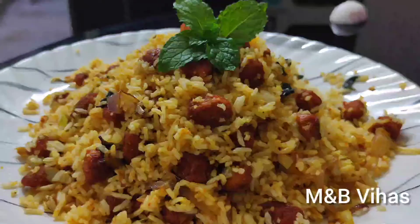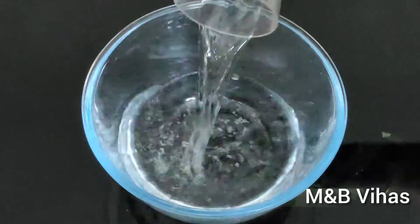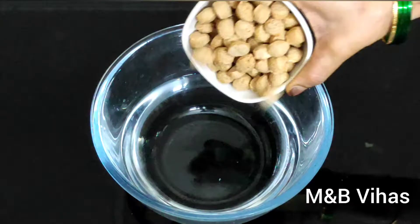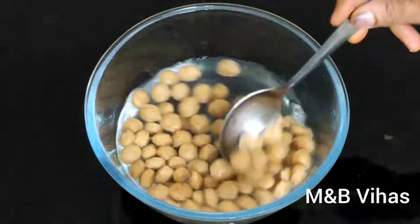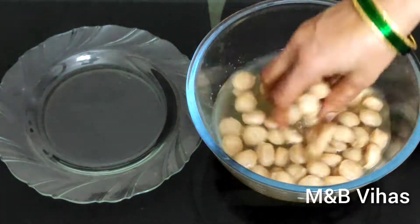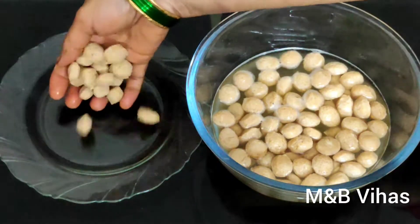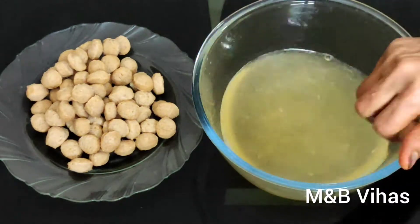So, I am going to try this recipe. I am going to try it in a bowl for 5 minutes. Let's add a plate on the first plate.